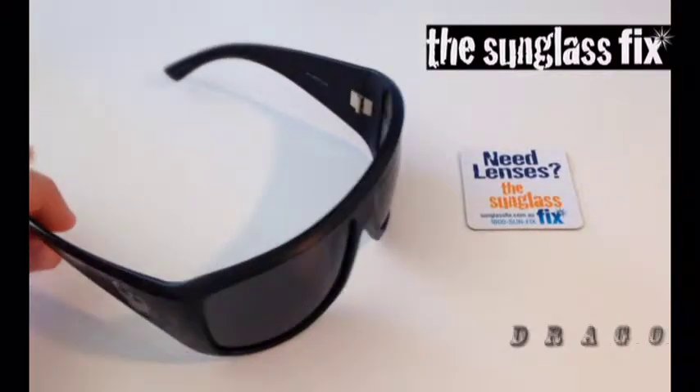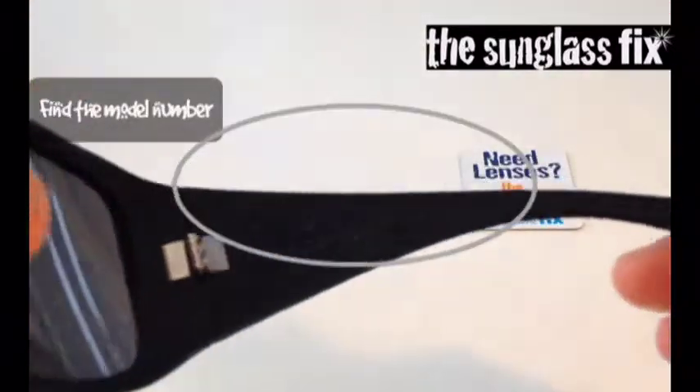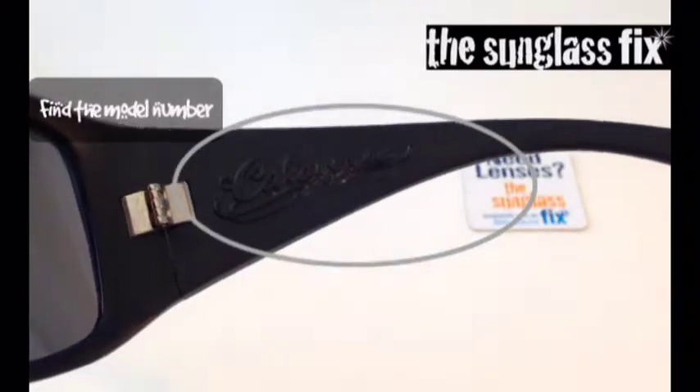G'day. Here I've got a pair of Dragon Calavera sunglasses. You can find the make and model number of your sunglasses generally inside the arm.